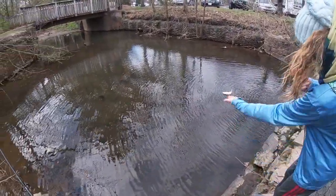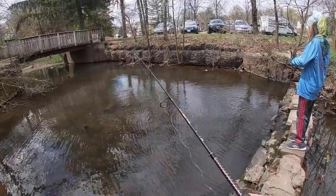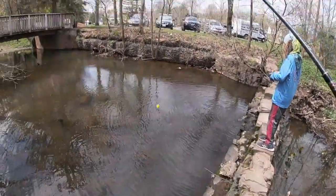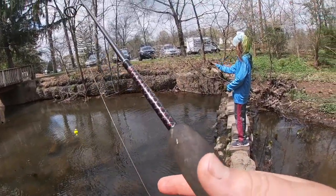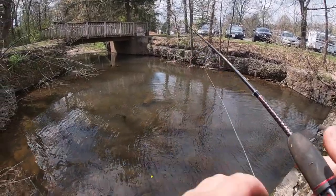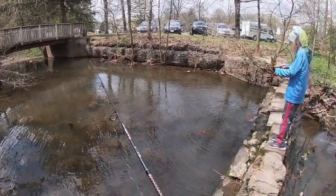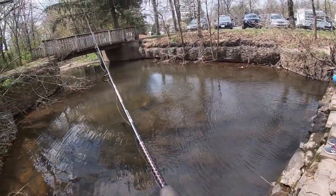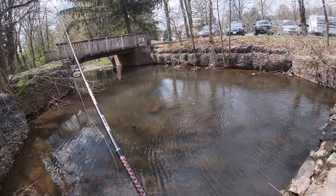Toss them back in, Ashley — nice job! This is what being a multi-species angler is all about. This little body of water has been by our house for a while, we've fished it a couple times and caught some fish. We're trying to document the species we can catch here. You just got to try every body of water — never think one body of water is not good enough. Every body of water is worth a cast.